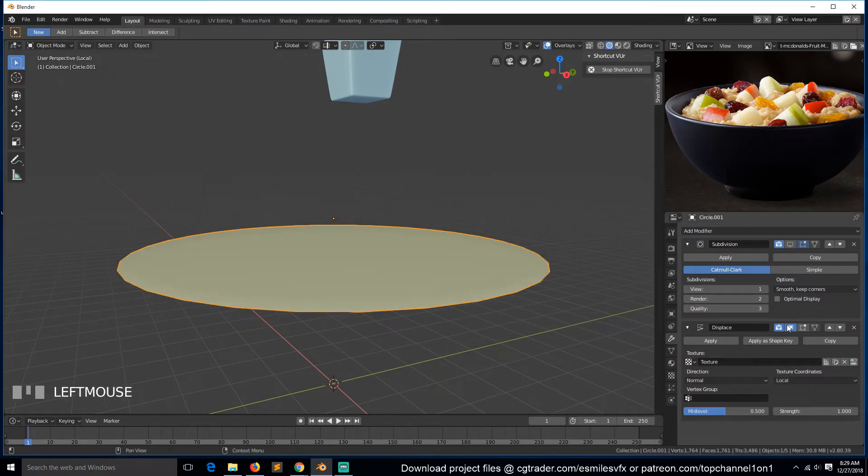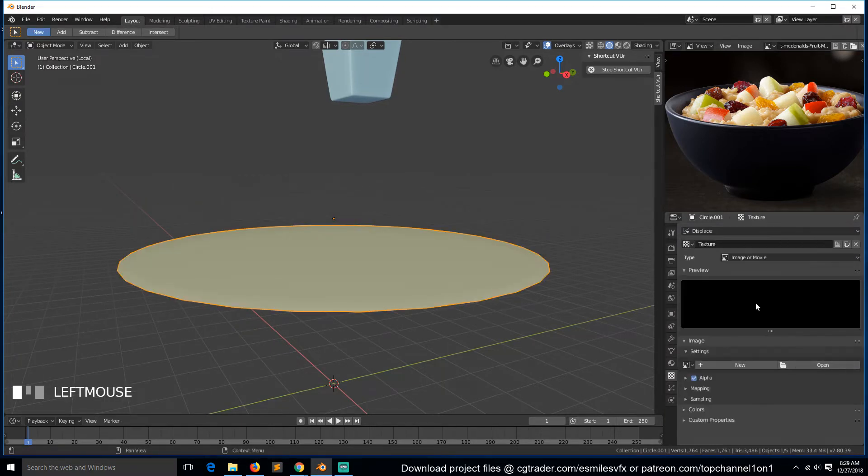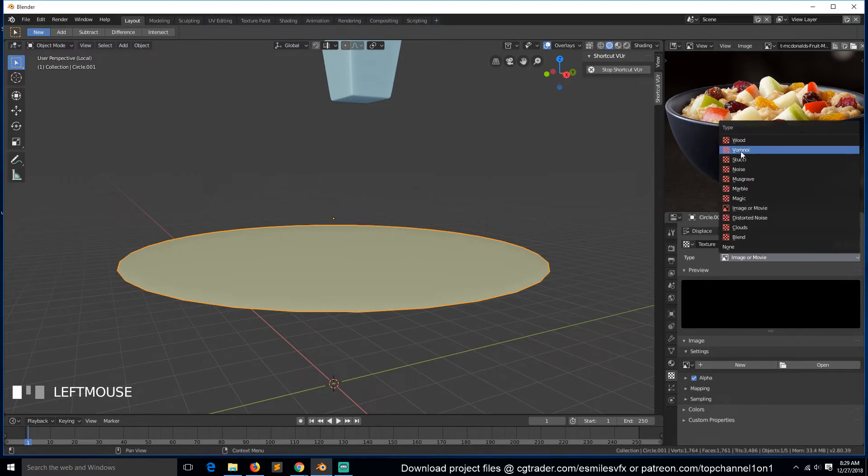We need to create a new texture, go inside that texture, and change the type from image to noise - but that kind of noise is too sharp.